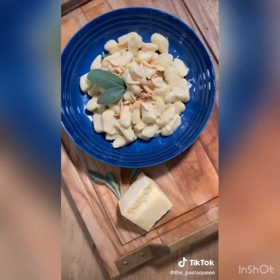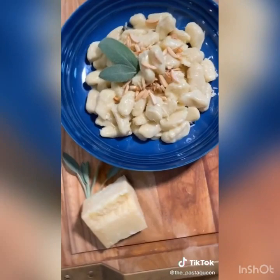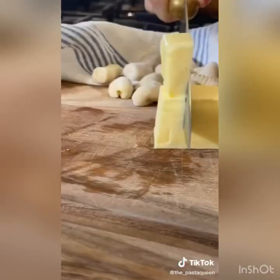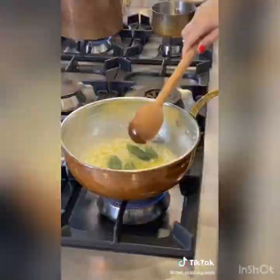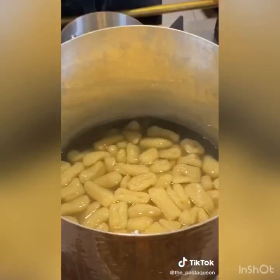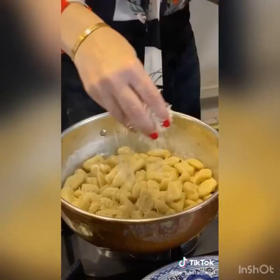We got fresh gnocchi — let's make it into the most delicious 10-minute sauce. Butter and sage gnocchi are a match made in heaven. Melt one stick of butter on a low flame and add the sage, making sure it doesn't overcook. Fresh gnocchi cooks fast — you know they are done when they float at the top. Add them to the sauce and sprinkle some parmigiano cheese.